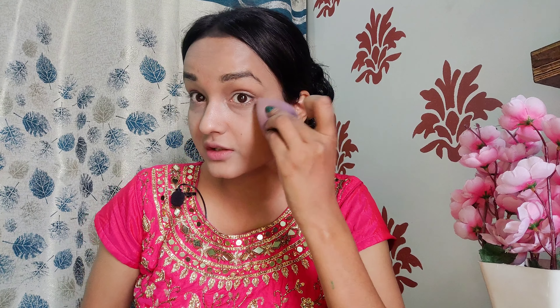I have blended the concealer, and next I am setting my face with Maybelline's Fit Me Loose Powder. Wherever I applied product, I will set it with the powder.